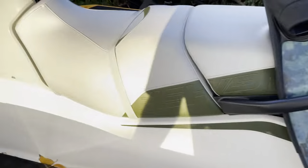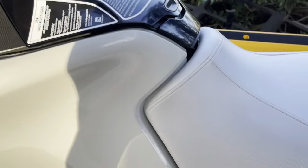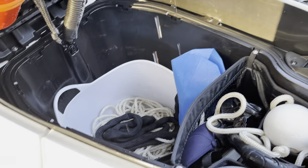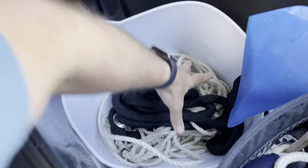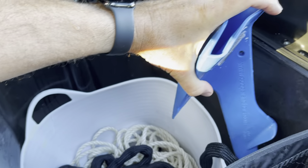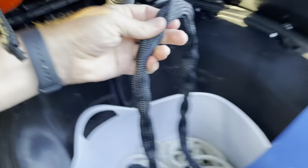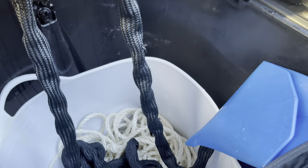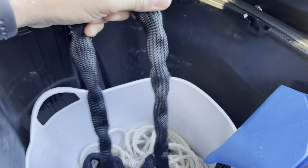The big thing that surprises everyone is how much room you've got up here — it's massive. There's my anchor — a Cooper's anchor — and I've got my stainless chain wrapped in protective coating, which is a bit of a pain to do but it keeps the gel coat nice and clean.